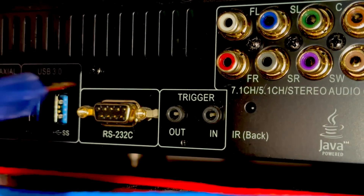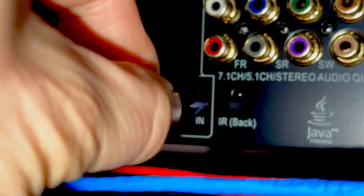Getting your trigger network set up is really simple — it's as easy as one, two, three. Number one, plug the trigger cable into the trigger output of your controller, your AVR or processor. Then take the other end of that trigger cable and plug it into the trigger input of the device you want to control — the power amp, the subwoofer, etc. That's it.